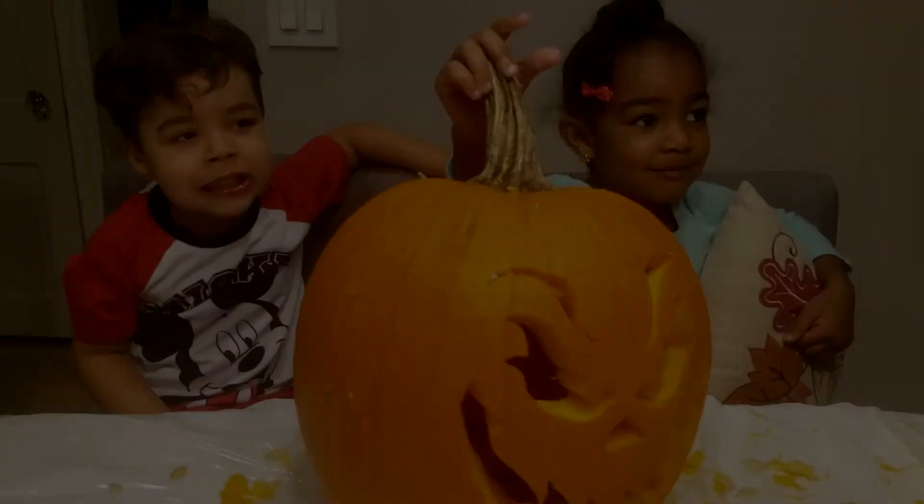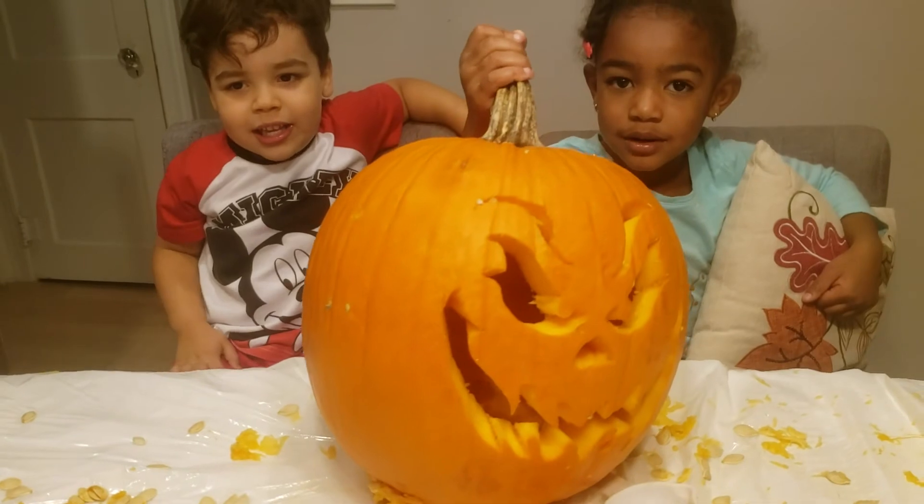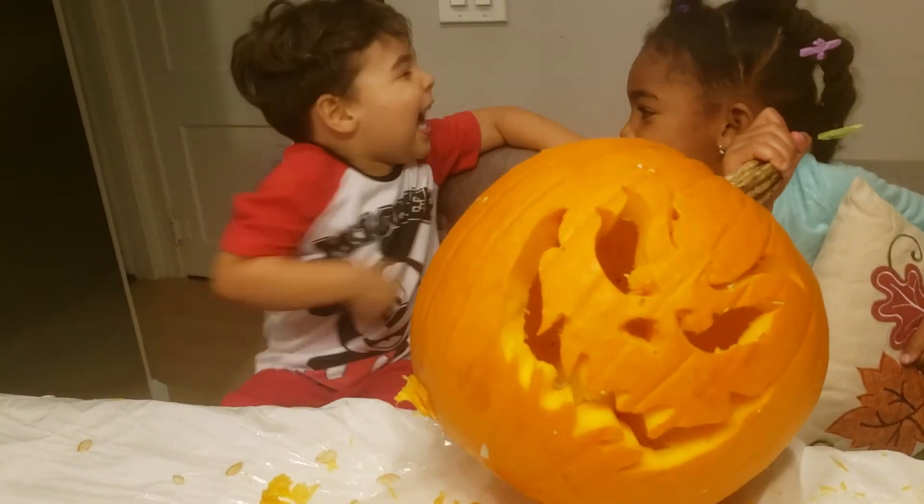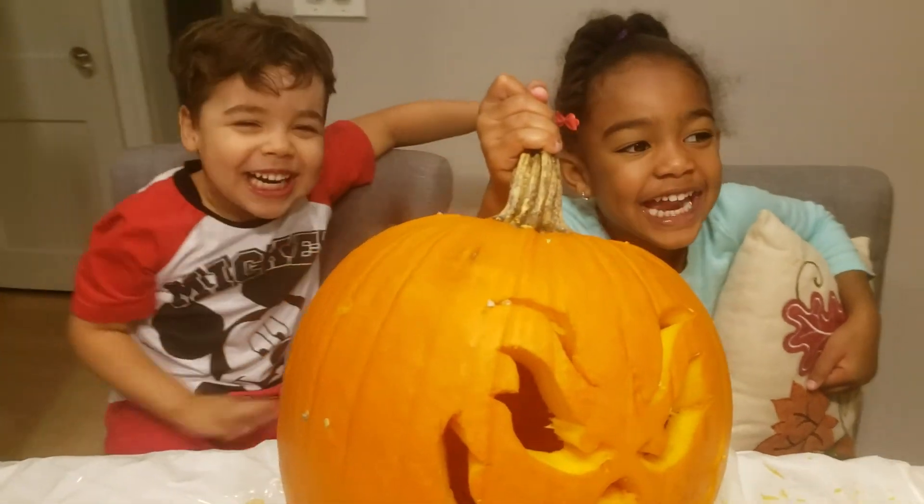Yes, I like it! All right, say cheese — one more time, ready? Boom, boom, boom — Ah!